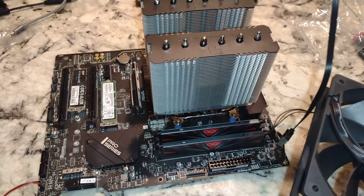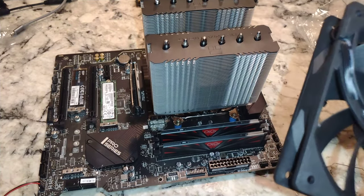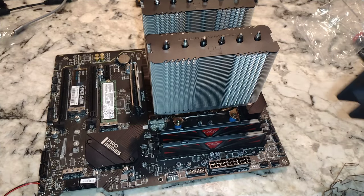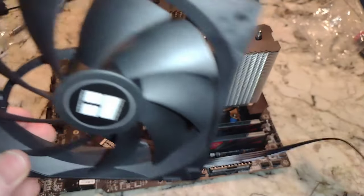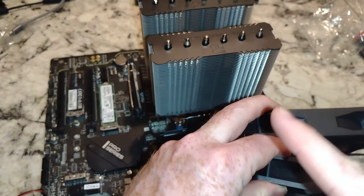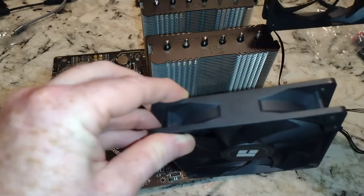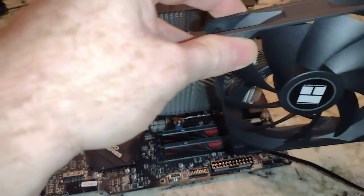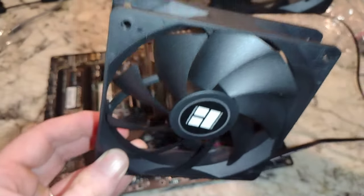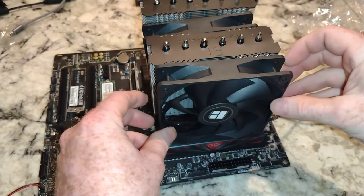We're going to make this connection too. Now, intake side — one of these fans is going to be hidden and the other will be on the outside, but you want your fan blades facing the same way. We want the air to flow through there, so this is how we're going to orient these — like so and like so.